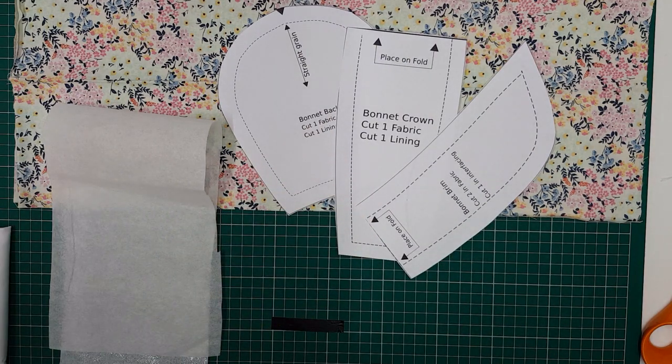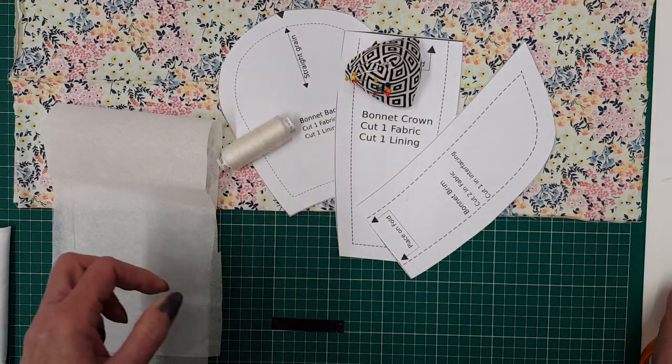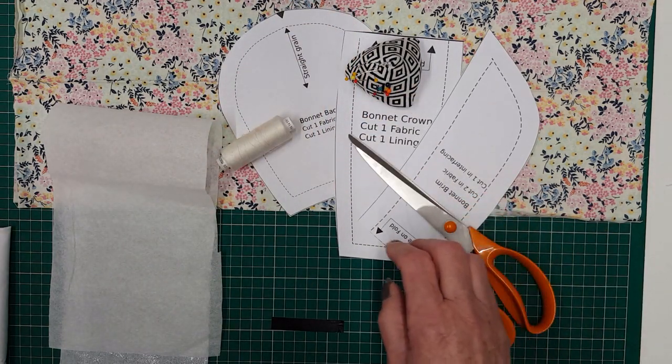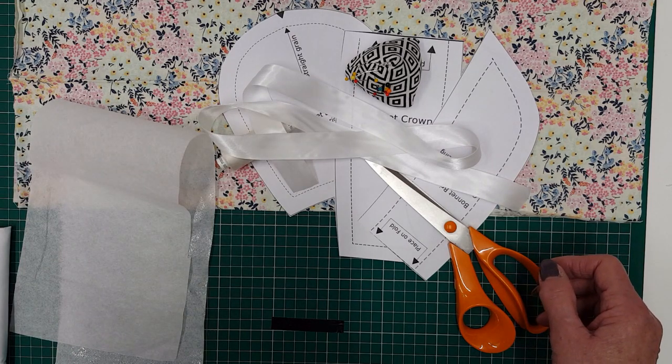You'll also need the pattern, which can be found in my Etsy shop to download, plus thread, pins, scissors, and a metre of ribbon for the ties.